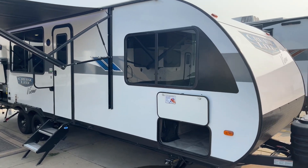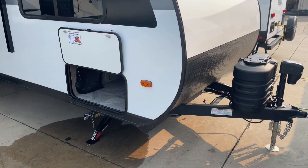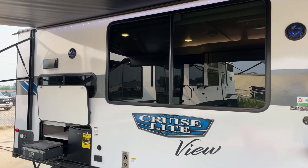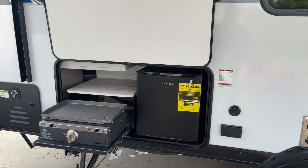Starting on the outside, pretty standard power jack. We do have a little bit more durable propane tank they're going to be putting on this here. Huge window — the biggest window you can put right there. Outside kitchen: griddle, mini fridge, little storage on top.